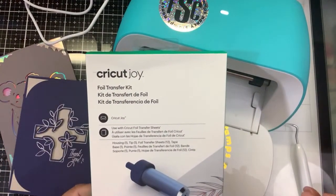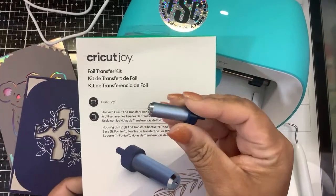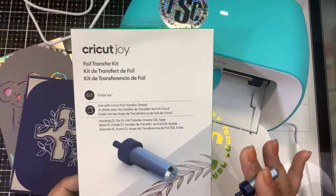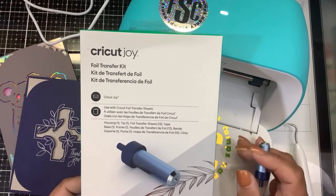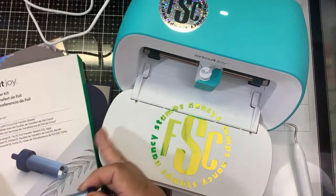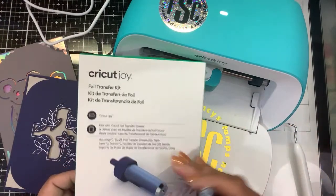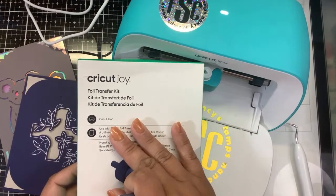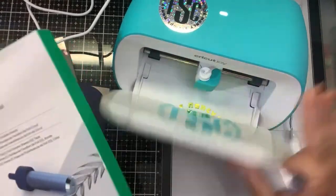The easiest way to explain this is: this is pressure-activated foil — there is no heat involved. I do have a video using the foil quill in the Cricut Joy, but they have not made the foil quill for the Cricut Joy. The foil quill is made by We Are Memory Keepers and uses hot foil with a wire that plugs into a USB and heats up. To compete with that, Cricut came out with their own foil transfer kit last year for the original Cricuts, and now this year it came out for the Cricut Joy.